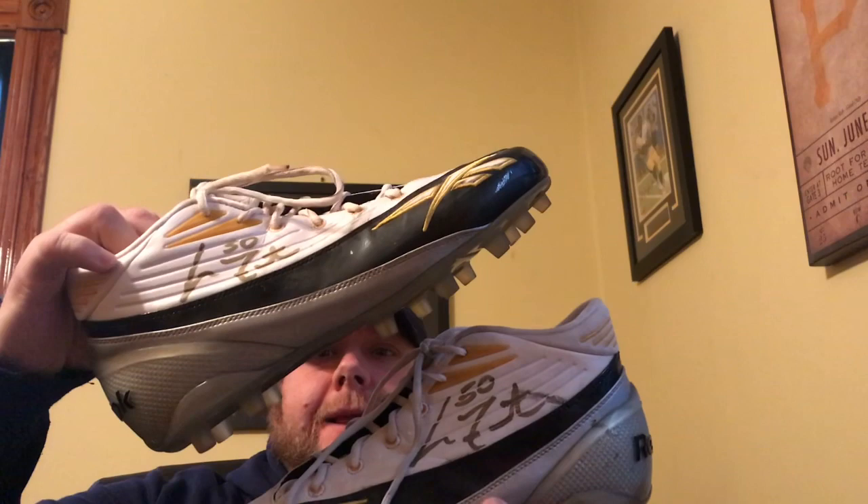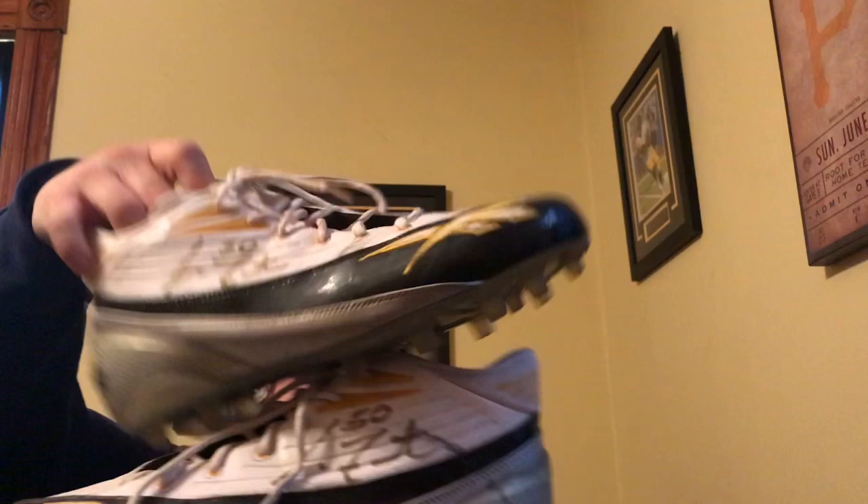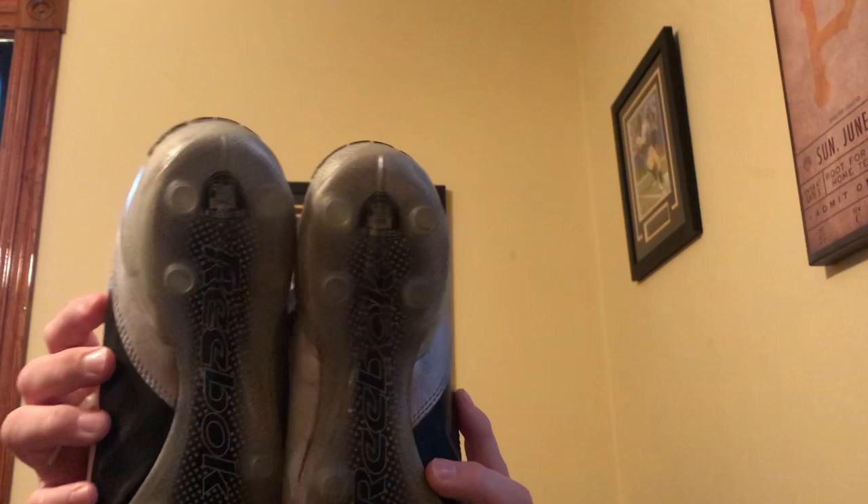Welcome back to Stiller Side. Got a good one today — a Larry Foot autographed game-used cleats pickup. Got an autograph on both cleats, number 50. These are from the AFC Championship game before Super Bowl 40, against the Denver Broncos. A nice pickup here — a nice set of game-used AFC Championship, Super Bowl year cleats, so the game before Super Bowl XL.